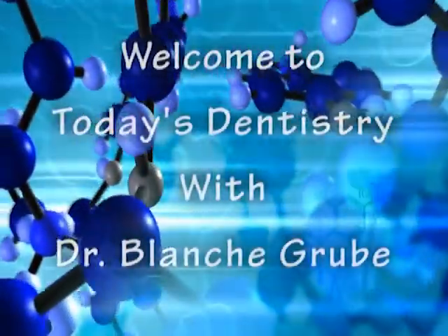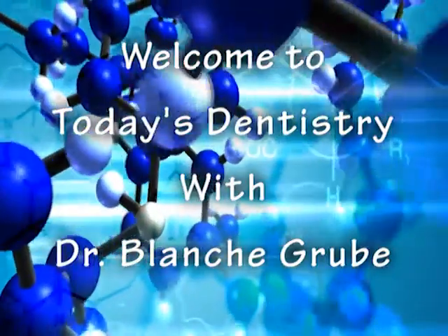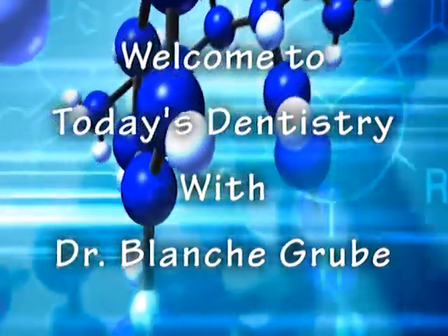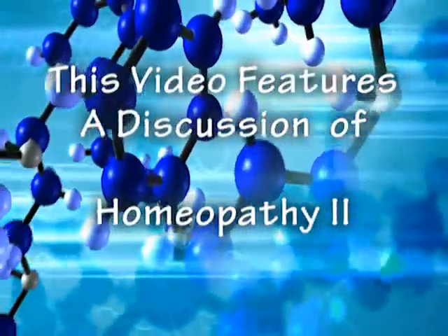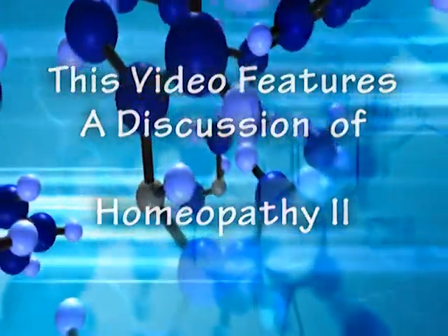Welcome to Today's Dentistry with Dr. Blanche Groobie. The goal of our program is to educate you, the patient, in all aspects of the Huggins-Groobie Holistic Dental Protocol. On this installment, we're discussing homeopathy. And now, here's Dr. Blanche.